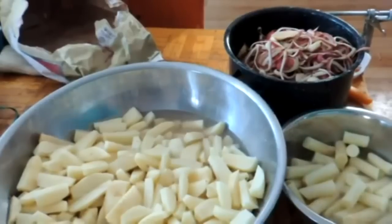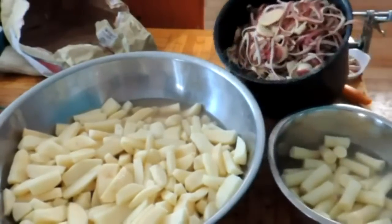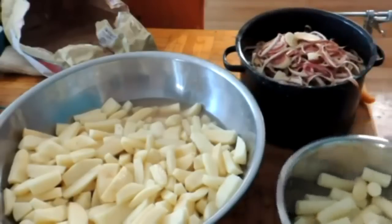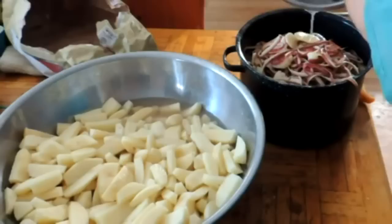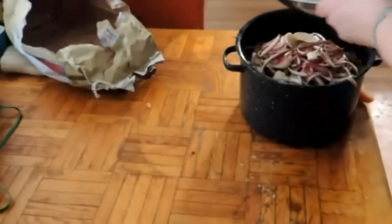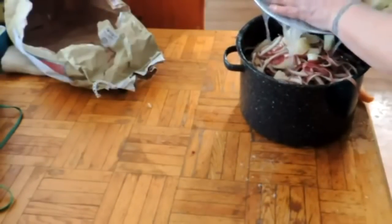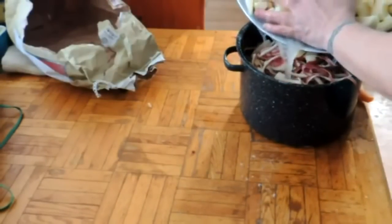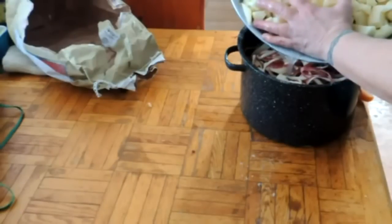What we have here is 12 pounds of potatoes. These are the peels and the ends from those 12 pounds of potatoes, and I'm just going to drain the starchy water off of these into this pot, and I'm going to put it on the wood stove with a lid on it. This will be in the pig's feed for tomorrow.